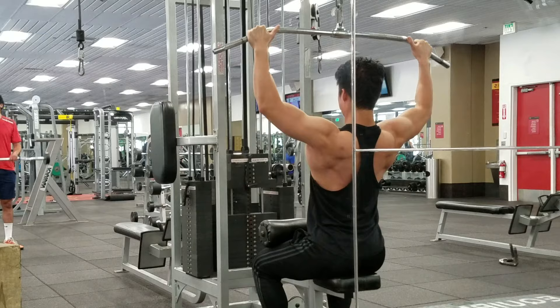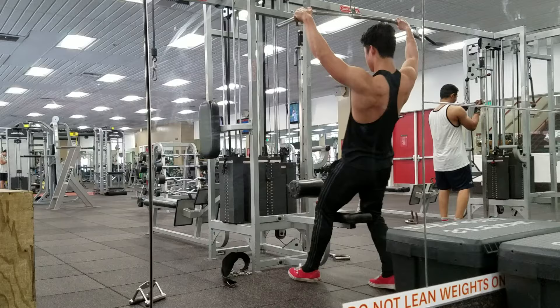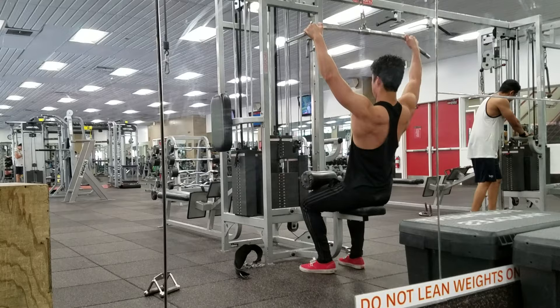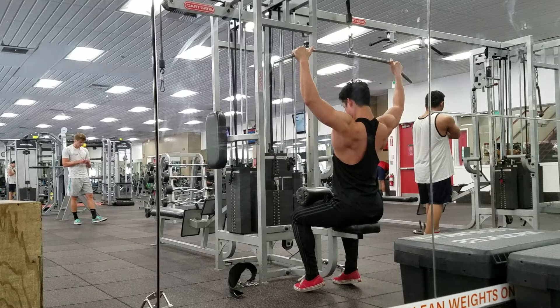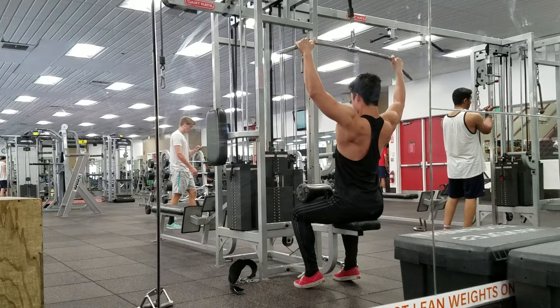If you're trying to do a muscle-up, you need to develop good back strength. You need to know how to activate your back and utilize it to its fullest potential to help you get up in the muscle-up. I'd recommend on the lat pull-down really focusing on engaging the back and slowly progressing up in weight.